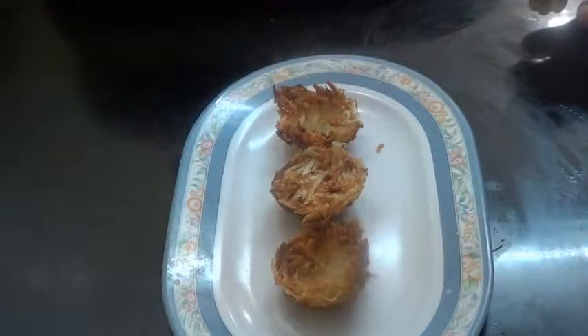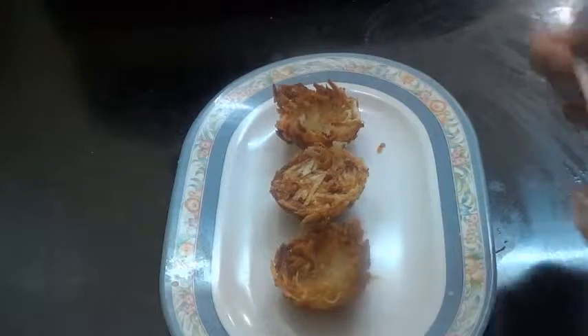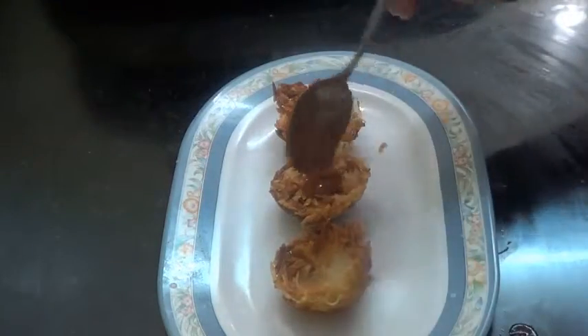Here our potato baskets are ready. Now I am going to stuff these with aloo chaat — you can put any stuffing of your choice. First I am going to put this, which is a mixture of red and green chutney.